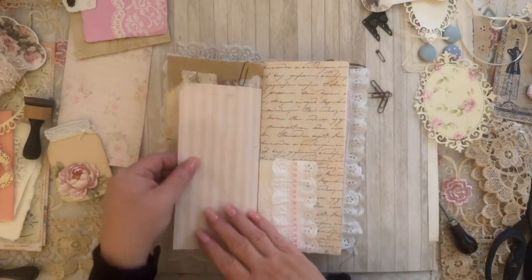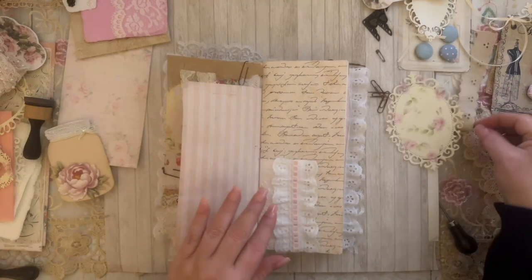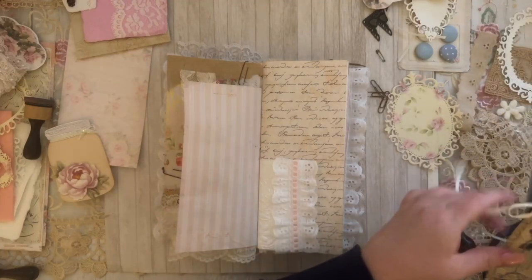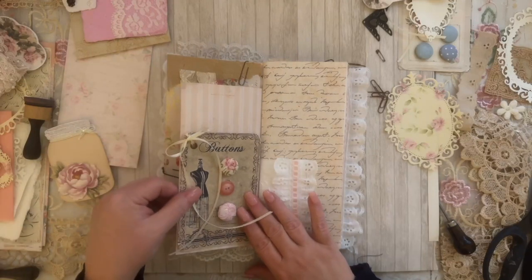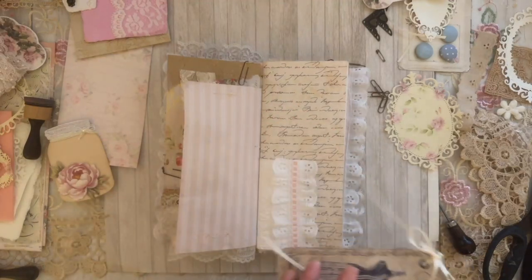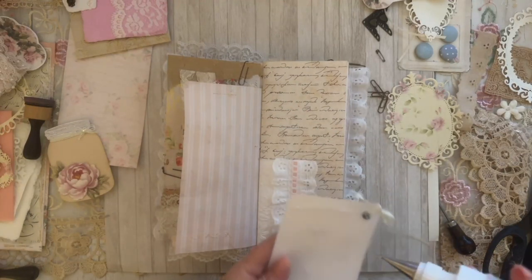The next page is going to be the other side of the striped paper, and this is where we can add our button. I was thinking of adding this one here — yeah, I like it. I'm going to glue this one down.